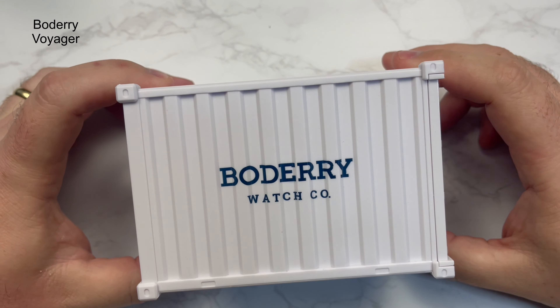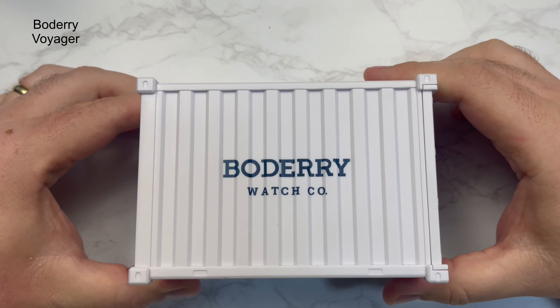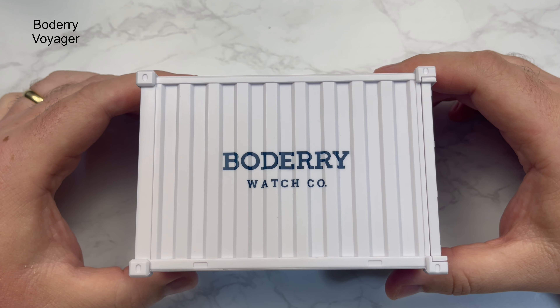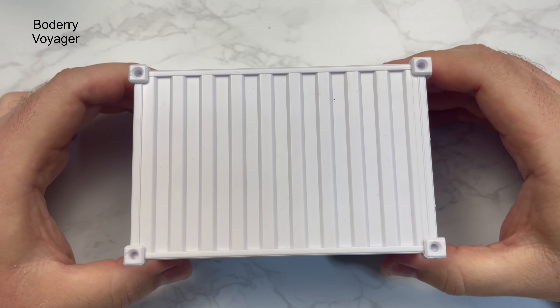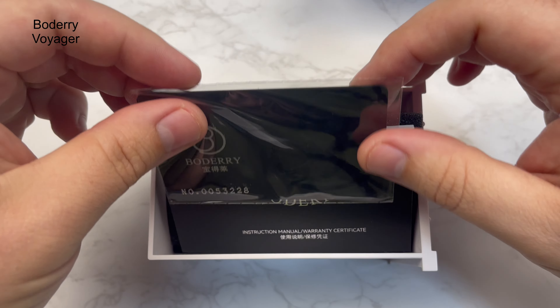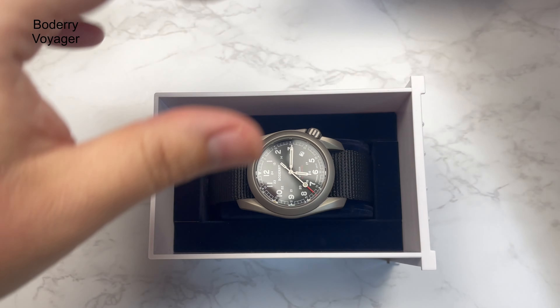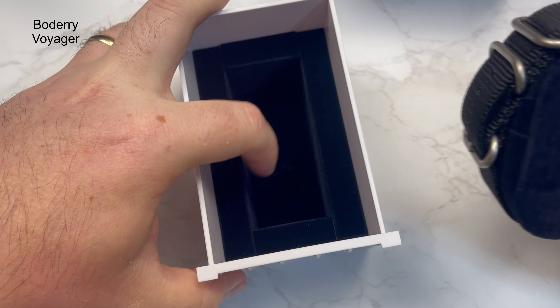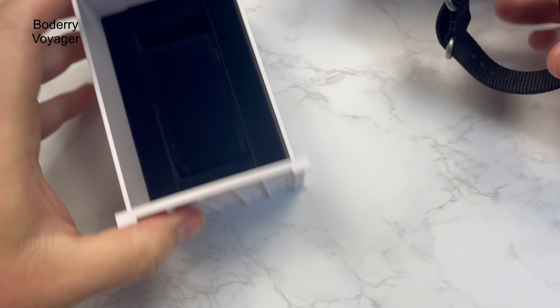So this is the packaging — it looks like a sort of shipping container. Funny story: I wasn't actually able to open it straight away. I needed my daughter, who is eight, to open it for me. She had no problem doing it — you just slide it out. Inside you've got a warranty card, unfortunately unsigned, an instruction manual that looks quite in depth, some sort of velvety box inside, plus a cushion to keep it safe in transit. Not bad actually — it definitely keeps it safe.